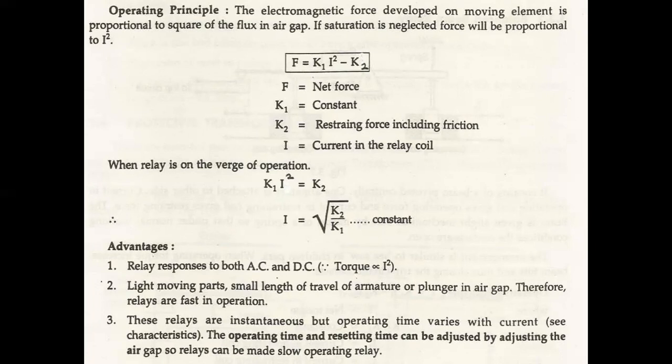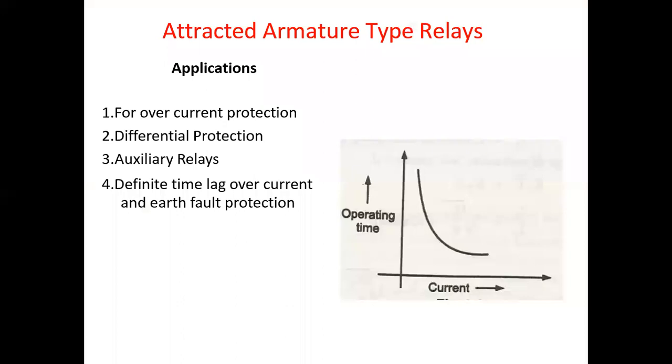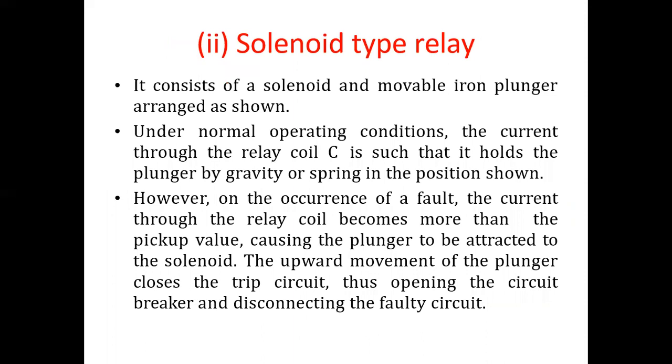The relay response is to both AC and DC content. Due to the small length of travel of the armature or plunger in the air gap, relays are fast in operation. These relays are instantaneous but operating time varies with current. The operating time can be adjusted by adjusting the air gap, so relays can be made slow-operating. Applications include overcurrent protection, differential protection, auxiliary relays, definite time lag overcurrent, and earth fault protection.